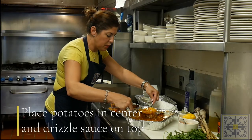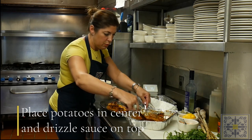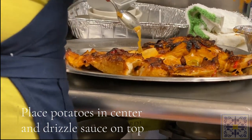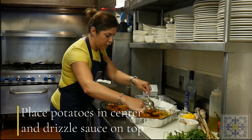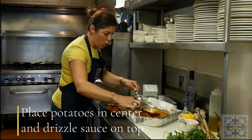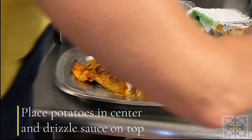You can see it's beautifully layered throughout. The sauce is going to go on top. I usually put the potatoes all down the center — beautifully cooked — and then all the sauce on top.